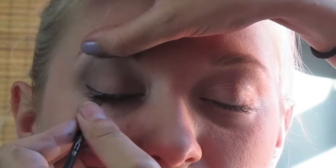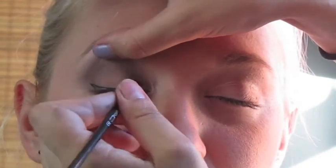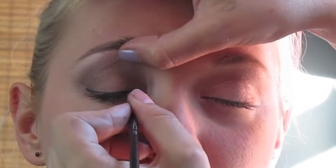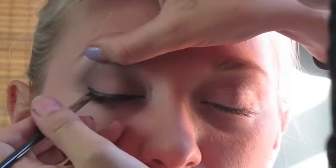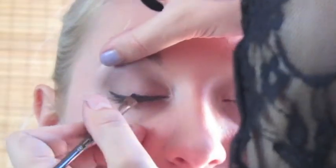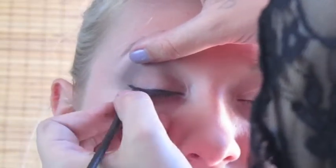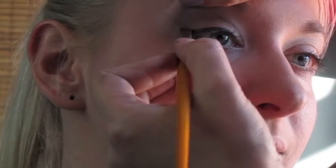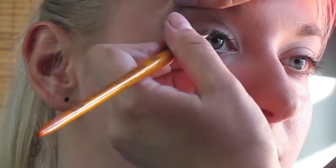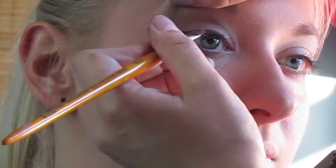After that, fill out the spaces in between, concentrating especially on your lash line. To fix all the details and to make the eyes appear darker, use black eyeshadow over your liner.